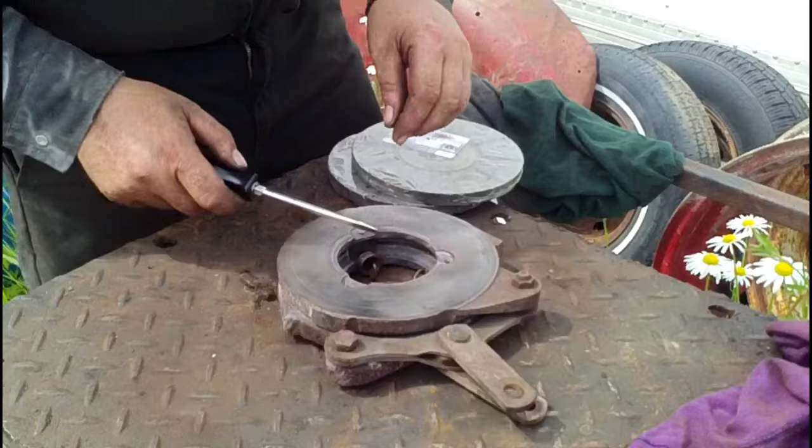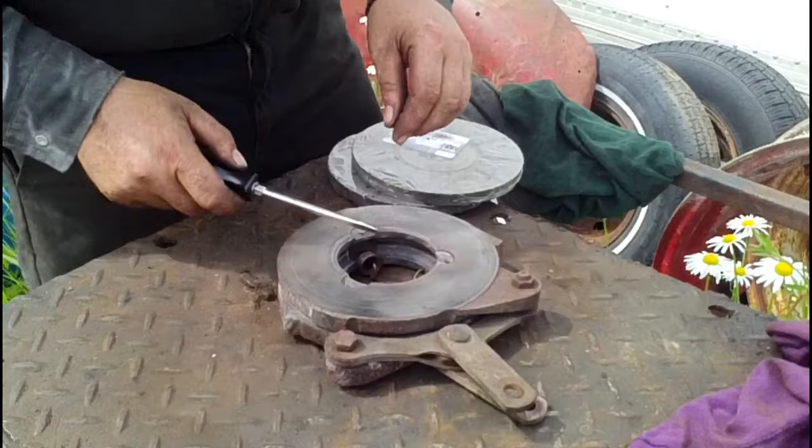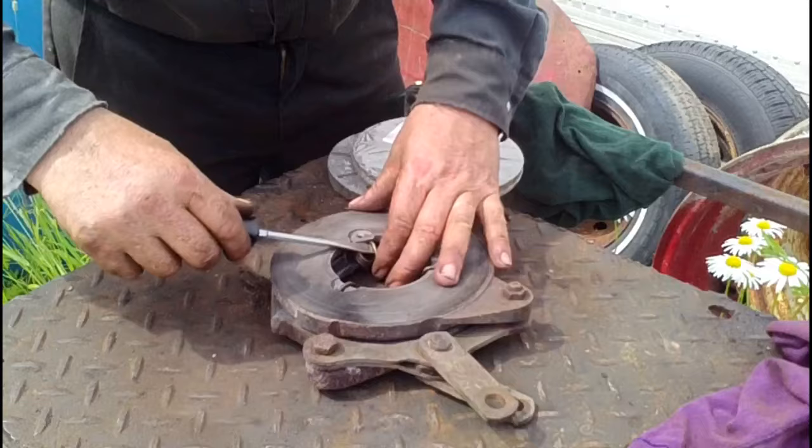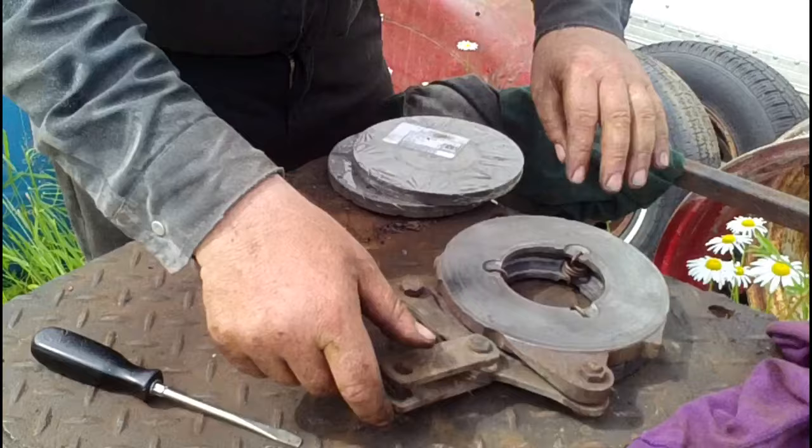With all our springs on, we slip the other half over and around on top, and then we put the springs back in place. That's our actuator working.